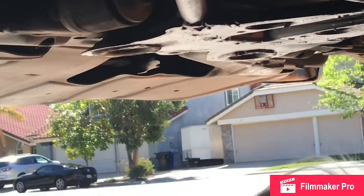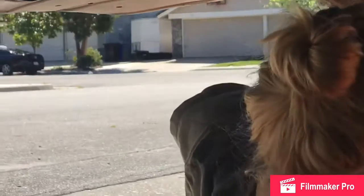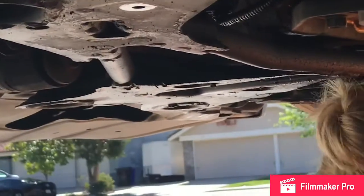The plate is off. It's pretty gross up in here.